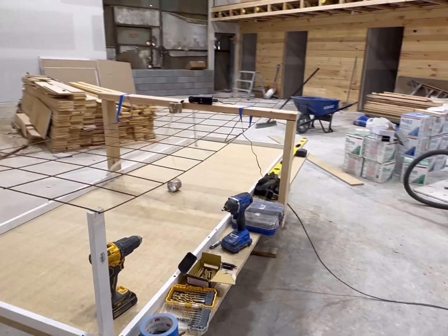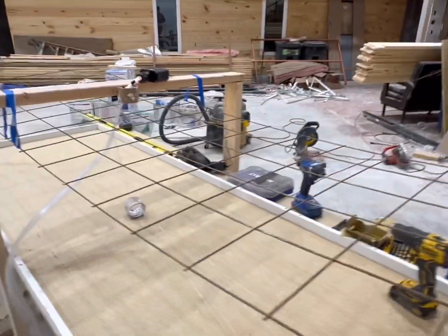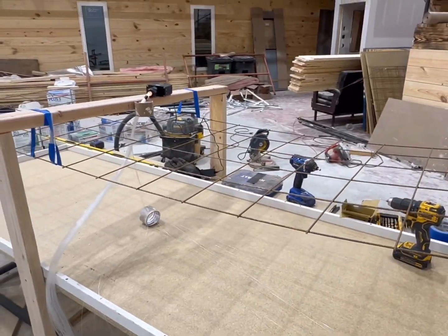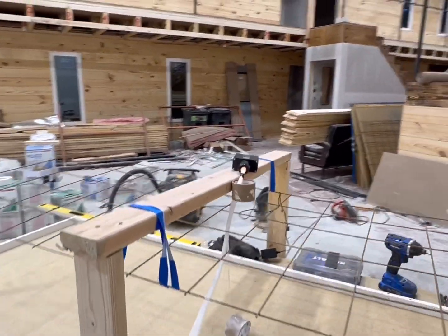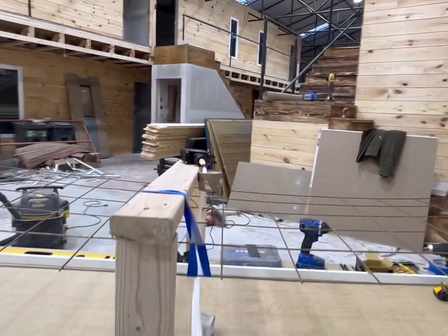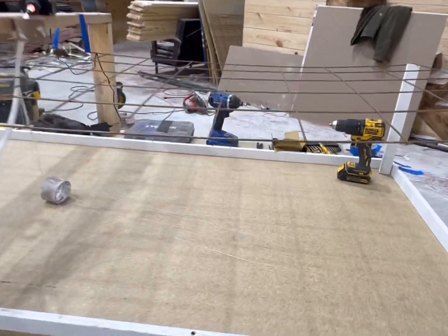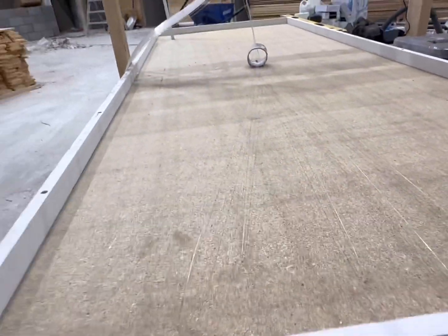I've suspended the metal screen — this is what's going to strengthen the concrete — and I'm running the entire ponytail of fiber optic lines through the middle. I'll try to keep everything clean. These are fiber optic lines; I've got to space them all out.